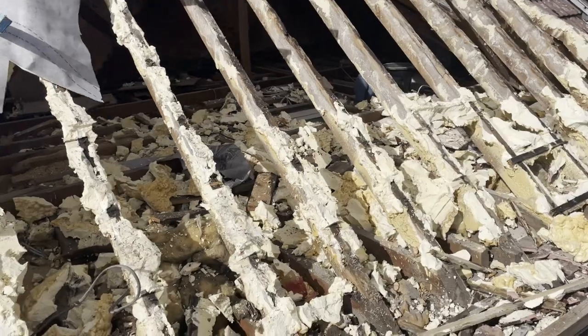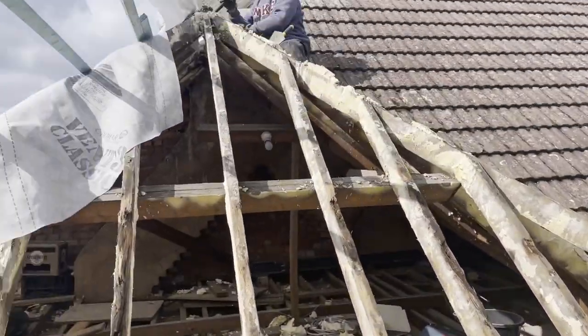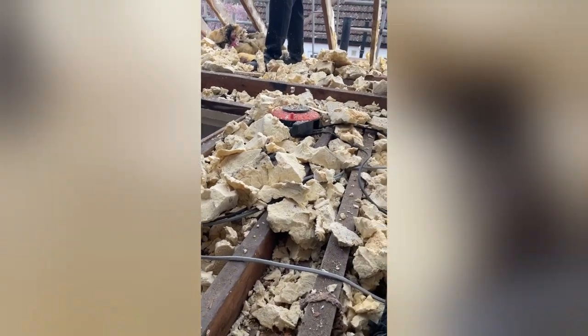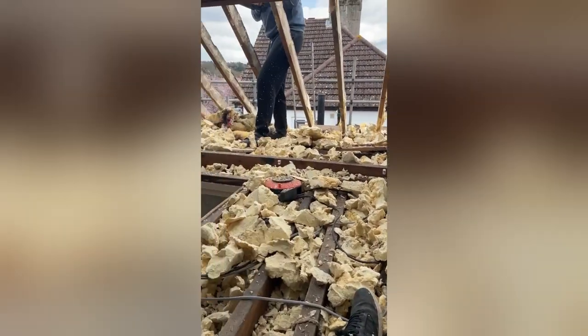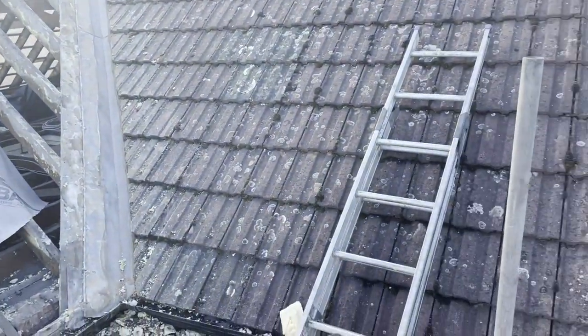It took about half a day to remove even just a small patch of tiles on the roof. This was obviously after we'd got all the scaffolding up, which we got quite cheap, so we were lucky. After we got the excess foam off, we had to take off all the tiles and chuck them in the skip. Once one whole side of the roof was bare, we had to remove the foam from the rafters using a saw and chipping it away, which just took forever.